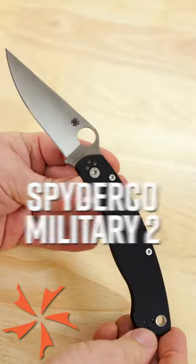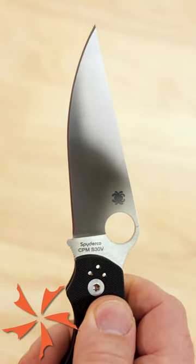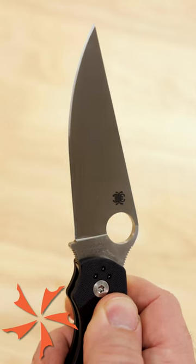KnifeCenter Knife of the Day — at long last, it's the Spyderco Military 2. With four inches of S30V steel and a new, stronger locking mechanism, this is the Spyderco knife to have for tactical situations.